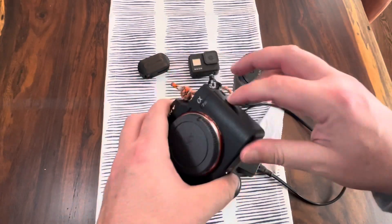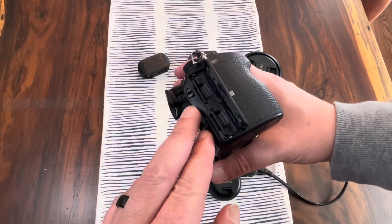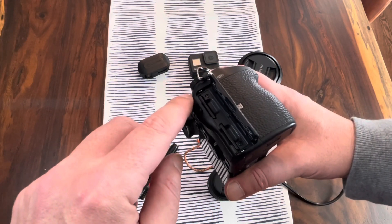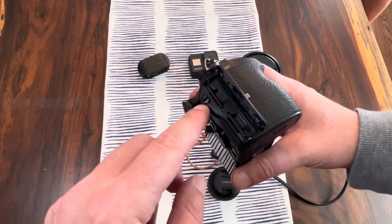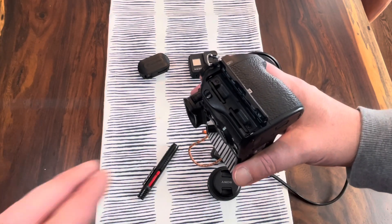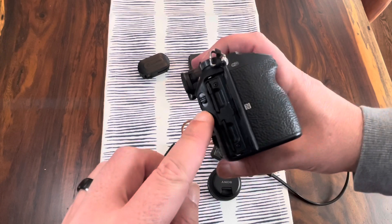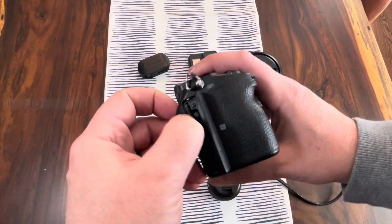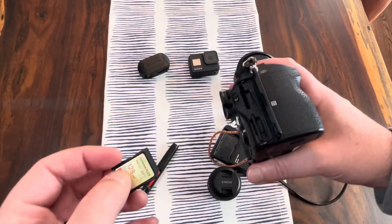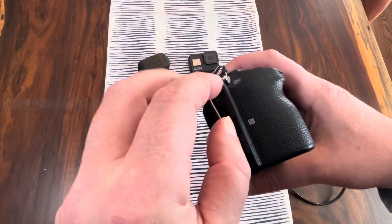Also on this camera, you've got a dual card port. You can set this camera to treat each one of these cards individually — one will fill up and then the other fills up, and you can tell the camera which one fills up first. Or you can make a copy, so as you shoot throughout the day, the images and videos will be duplicated on each card. This is great for working photographers — at the end of the day, you pop out one of the cards, hand it to your client, and you both have a copy. It's also a great way to consolidate content when working with other photographers.